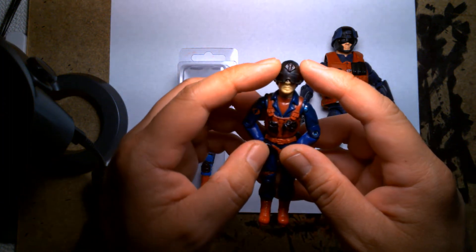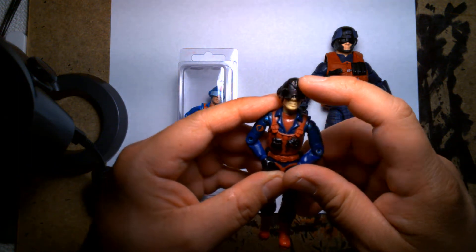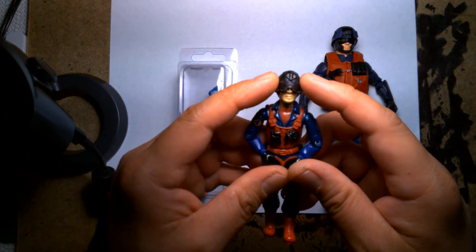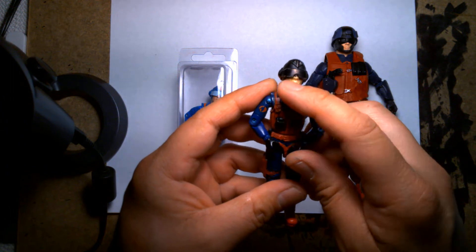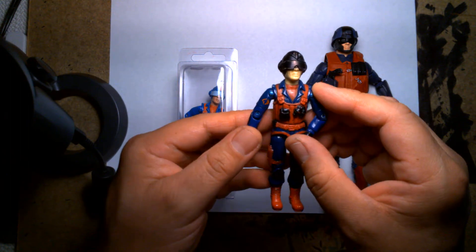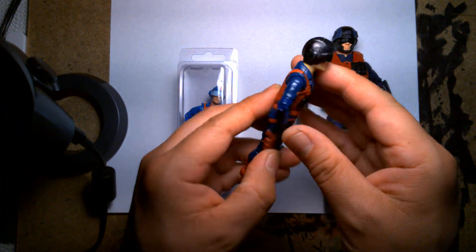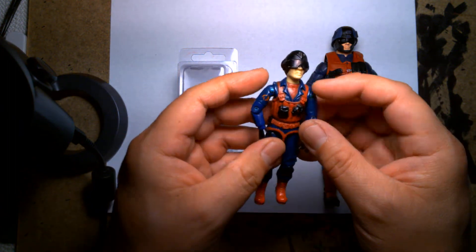There were so many things about this character I liked. He had this cool helmet with the Cobra symbol embossed on the top of it. He had this visor that covered up half of his face — all you ever saw was the bottom half of his mouth. He had this weird like overall jumper kind of look, almost like a jumpsuit underneath a vest, and he had grenades and pockets.